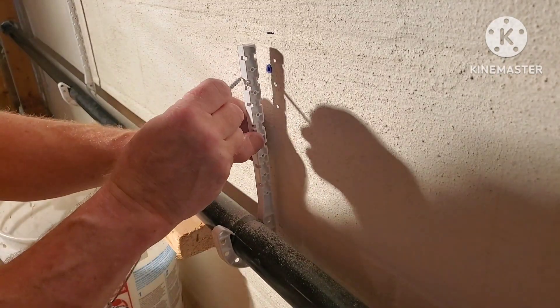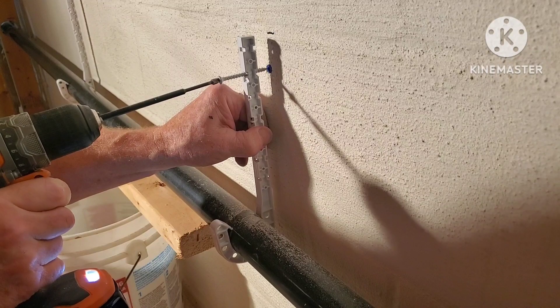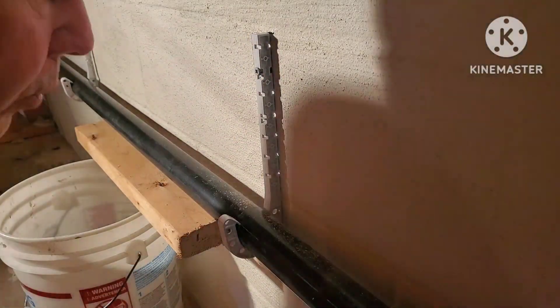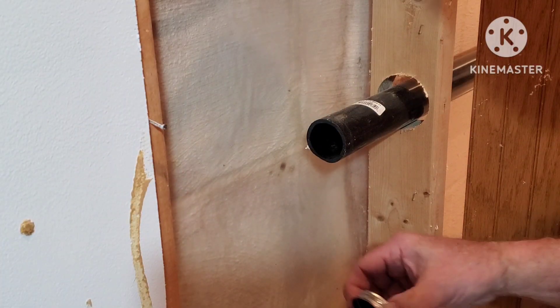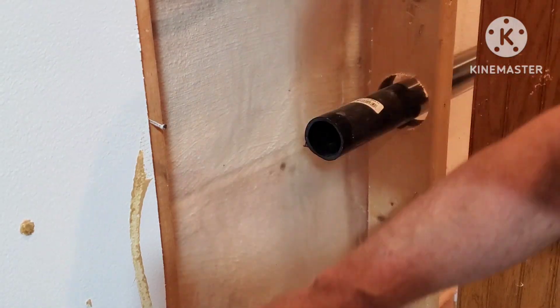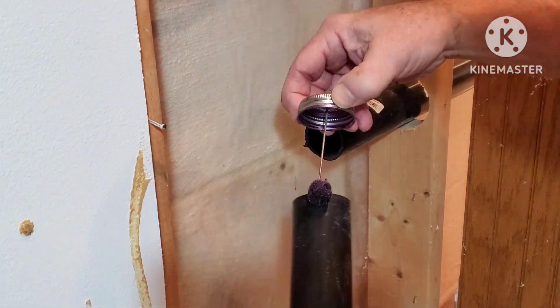What I'm using is some Tapcon screws with a rust-prevention coating — you don't want those screws rusting out on you. Then on the inside, up where it's going to be under this cabinet, I'm just going to put a 90 and a short stub of pipe to get into the cabinet.